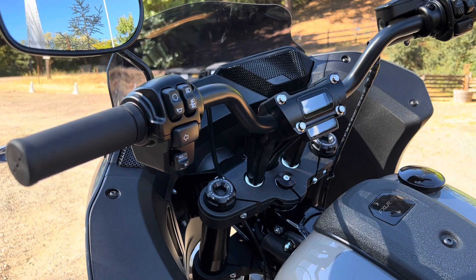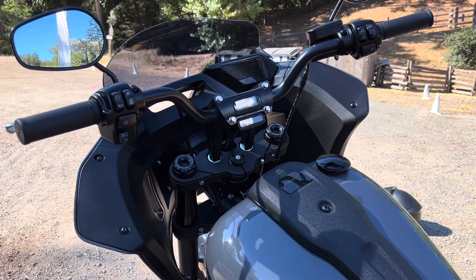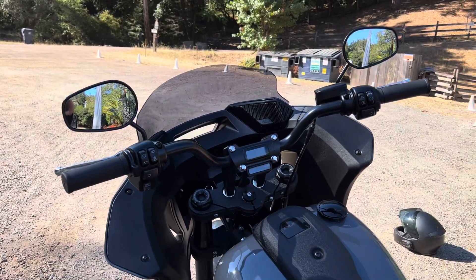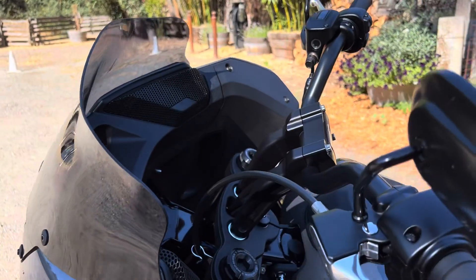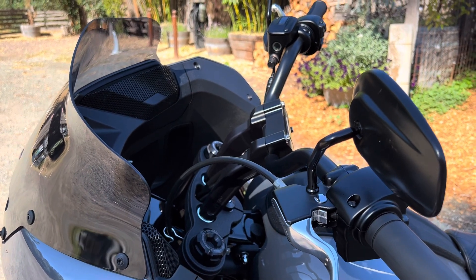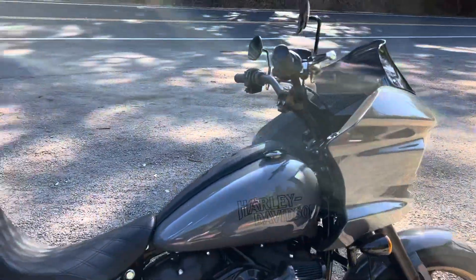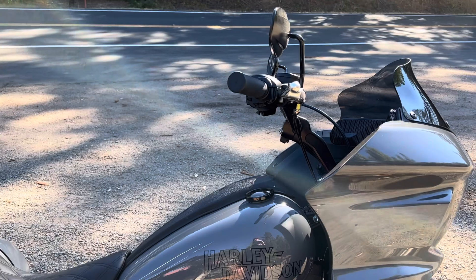This is a direct swap with no cable swaps or extensions necessary. The problem we've addressed in previous videos — having to lean too far forward — even with just the inch or inch-and-a-half of pullback this provides, it actually seems a lot better. Aesthetically it looks a lot better too, puts the bar up a little bit higher into a more realistic and comfortable riding position.